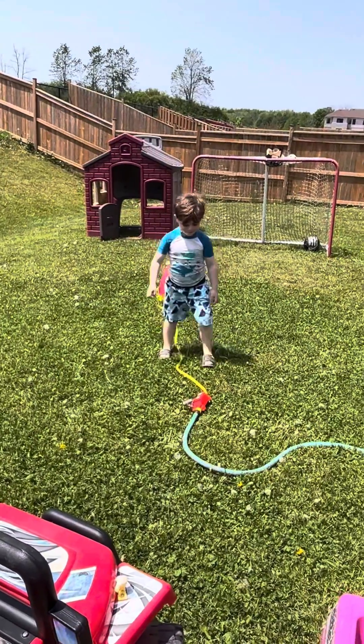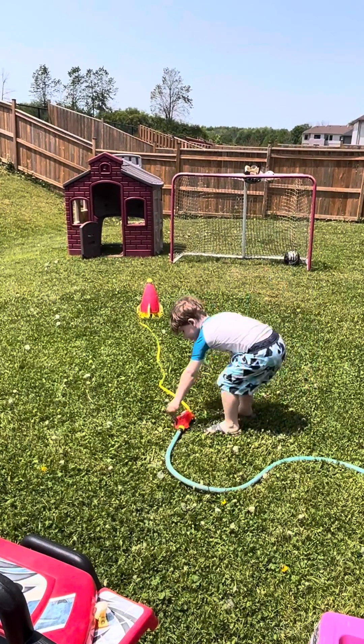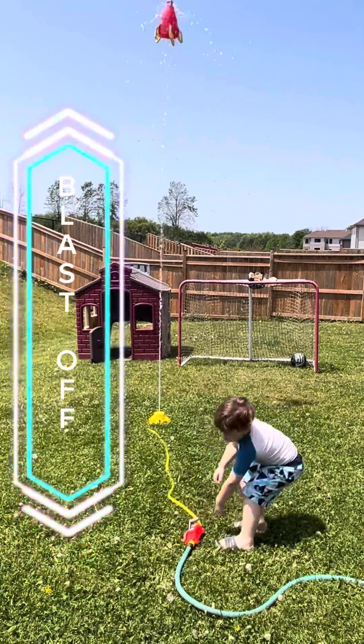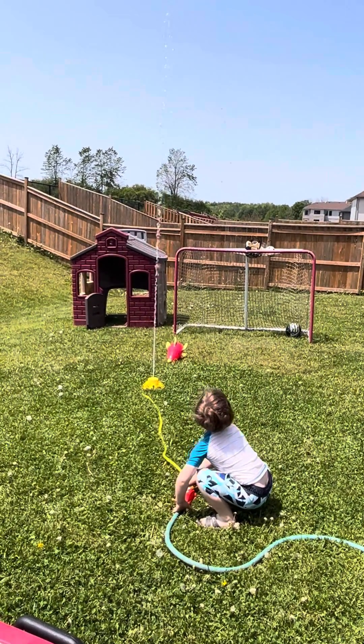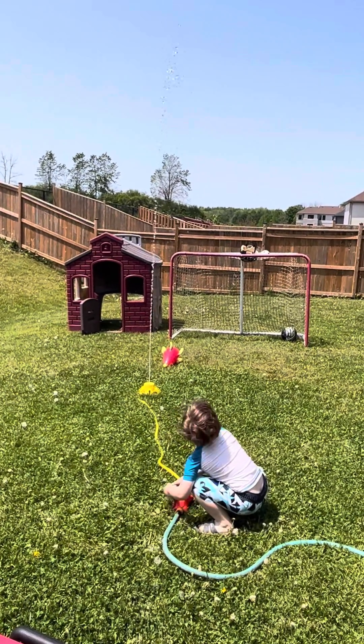Start off low, David. And then let's see — a little higher. Oh, oh, oh, oh, yeah! Whoa! Nice job! All right, I'm gonna go and get wet and have some fun. Hydro launch from Discovery Toys.